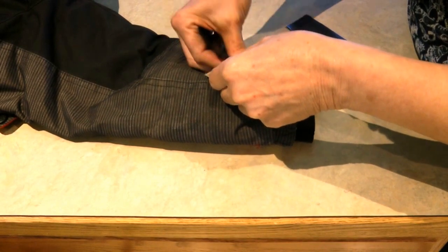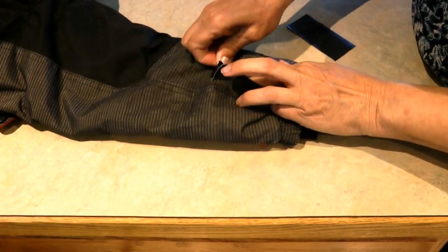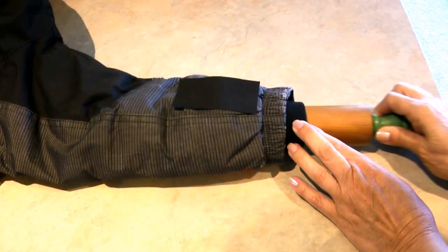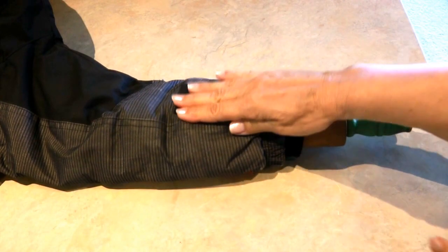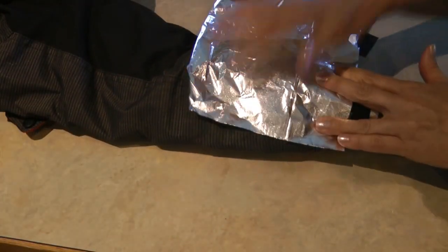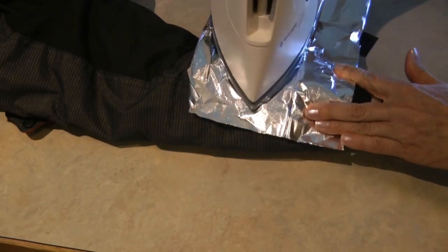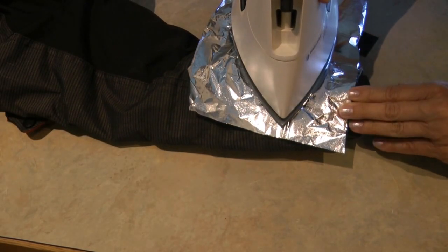I'm going to apply the patch on the inside because the jacket is extra bulky. I'm sticking a rolling pin inside to give me a hard surface for the iron. I covered it with aluminum foil, which will help protect the surface of the iron and help reflect the heat against the jacket and patch.